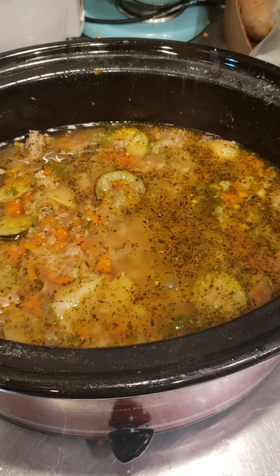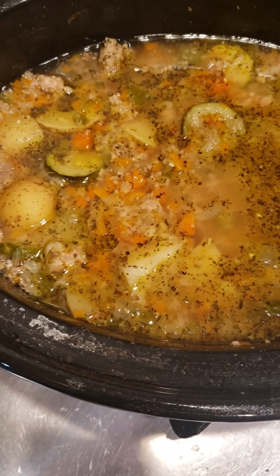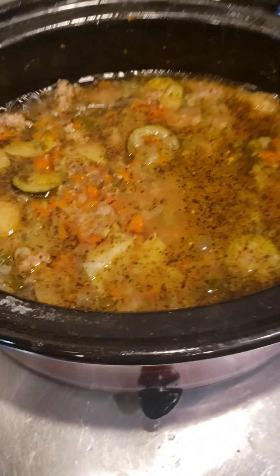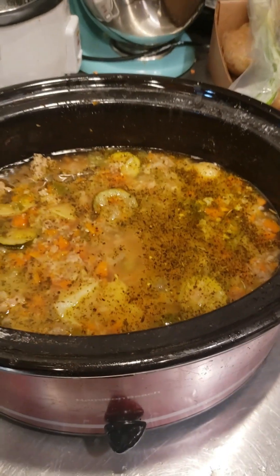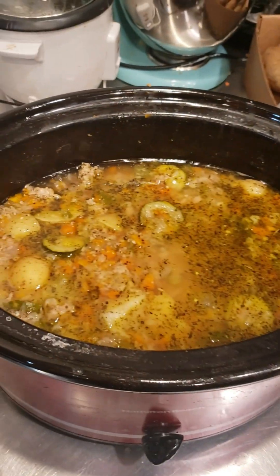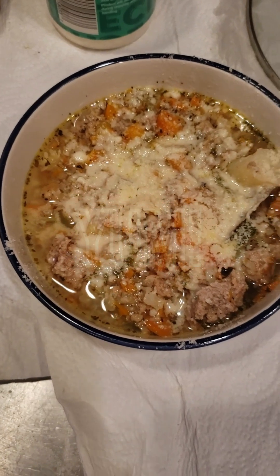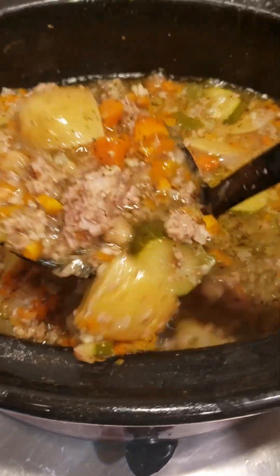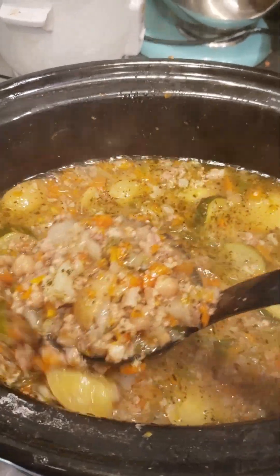Here we go — this is how it looks! It looks delicious. I added some more fresh garlic, some more Italian seasoning, some more salt, and some grated cheese. Here it is right there in the bowl — super delish and super excited to eat it. There's a lot of meat in it actually, and it turned out really good.